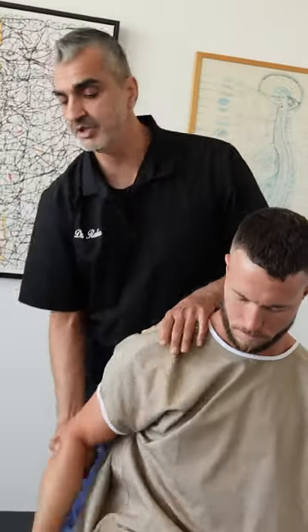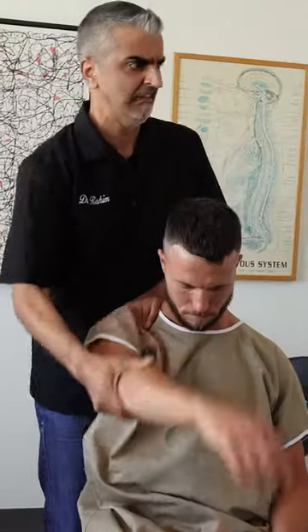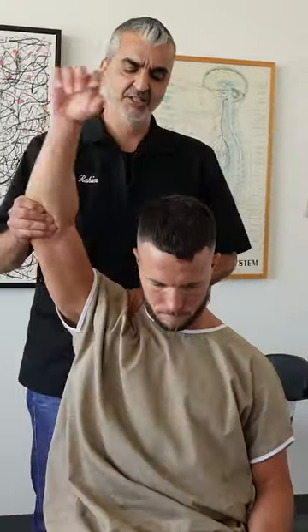Shoulder range of motion. Let me test it. Now smooth. This we already know from the clicking.